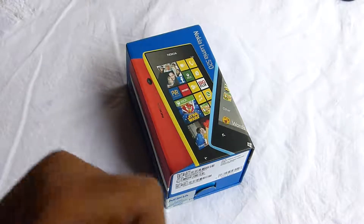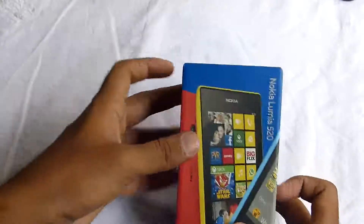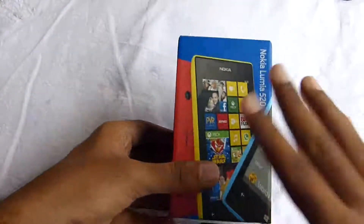Hello friends, welcome to the unboxing of the Nokia Lumia 520. Before unboxing this phone, let's take a look at the box itself.